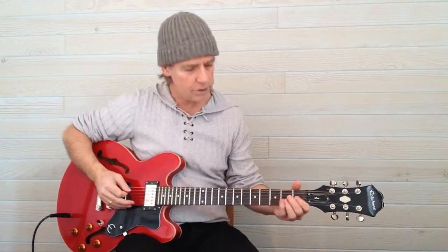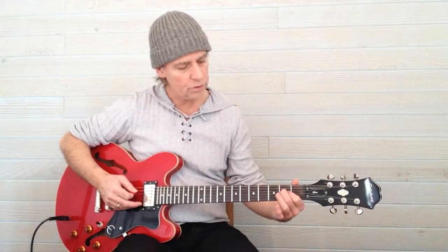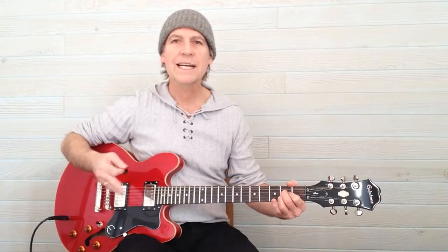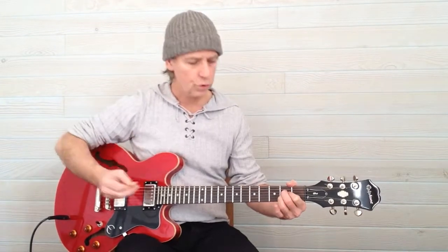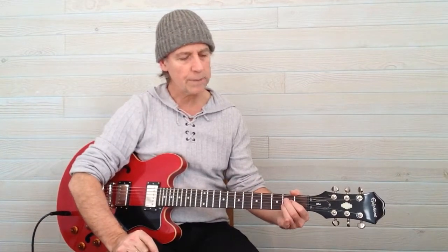Let's try that a few times. Finger 1 on string 3, fret 2. Finger 2 on string 4, fret 2. Finger 3 on string 2, fret 2. Try that a few times, and after you've got the hang of it, try to keep the fingers together where they touch so that you can keep the shape together.